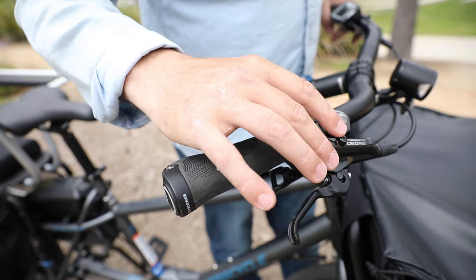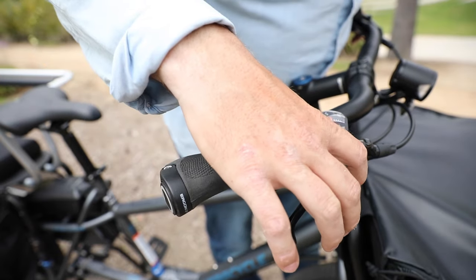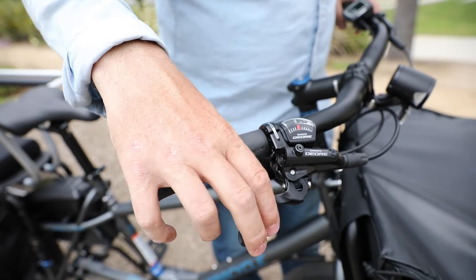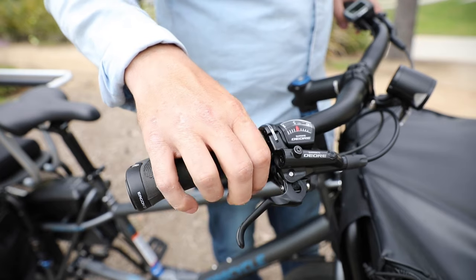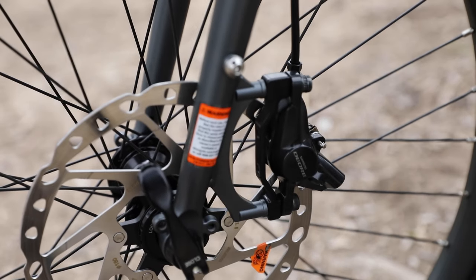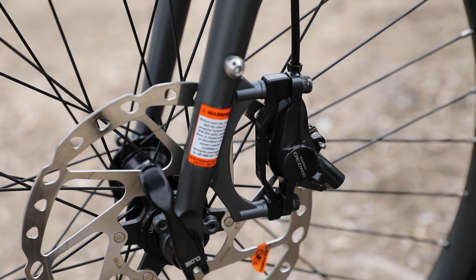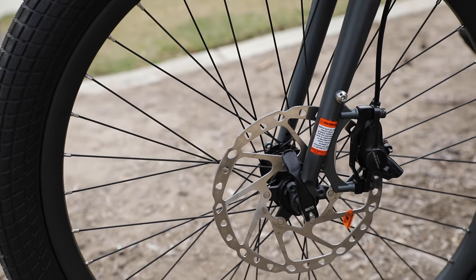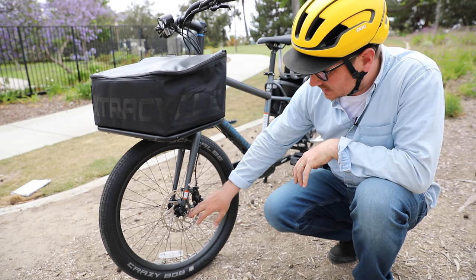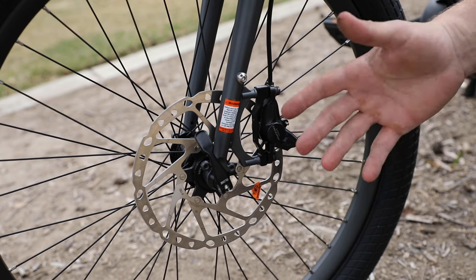For the brake levers, we have the Shimano Deore two-finger levers — the BLM6000 — with an adjustable reach. There's a little bolt where you can adjust the reach for shorter or longer fingers. For the brakes, we have Shimano Deore post-mounted 180 millimeter hydraulic disc brakes with really good stopping power, paired with Shimano center lock 180 millimeter rotors. The center lock rotors are a two-piece rotor, which helps with heat displacement and keeping the rotor a little bit more true.